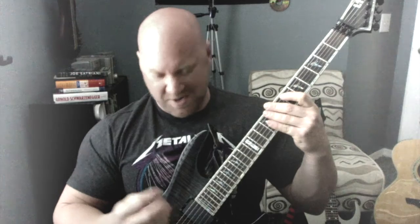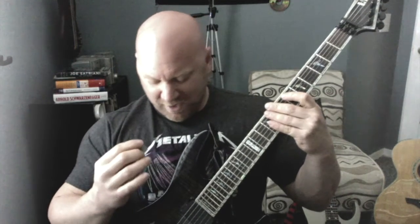Now, the final phase of this — phase three — you're going back to using downstrokes, but as you can see if you rewind, I'm also palm muting the note.